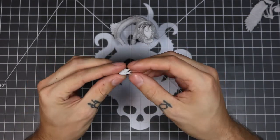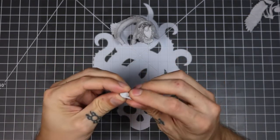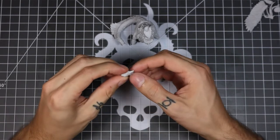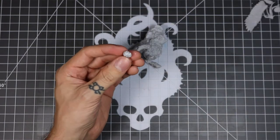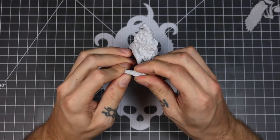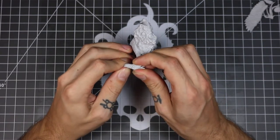I usually build my models ground up, so we're going to start with the tail and the goose head. It's also a good idea to follow along with our assembly PDFs. That way you can get the part numbers as well.